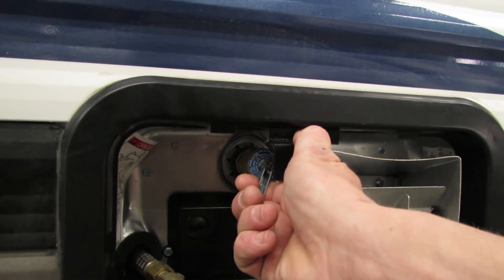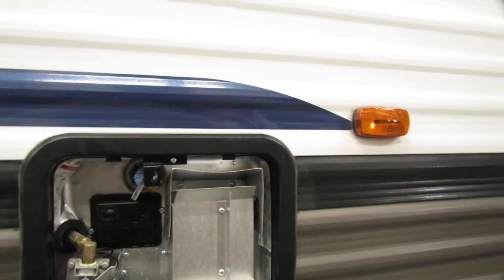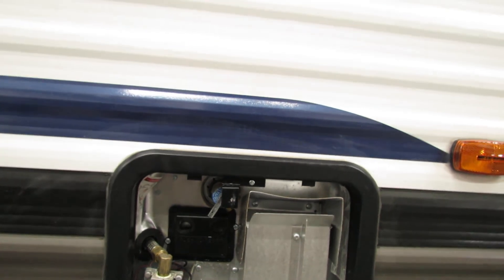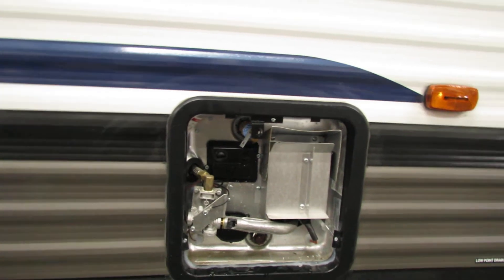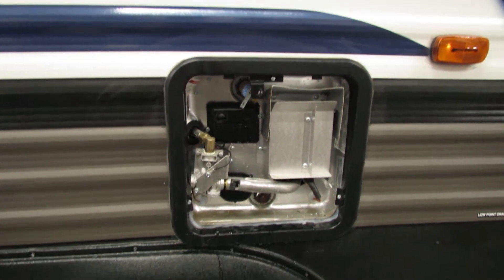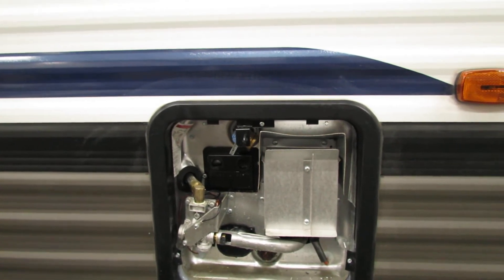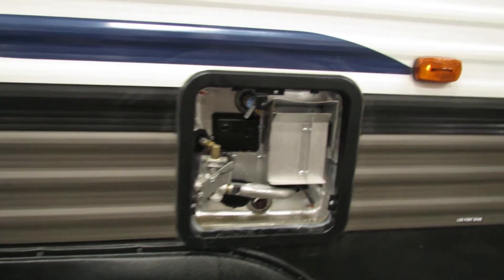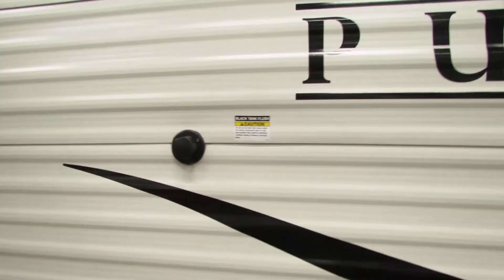Then you're going to want to bleed out the water to get any of the air out of the line. Basically once the water is coming out of this spigot, you're okay to fire up the propane or the electric side of it, which you'll have buttons for over by the control panel. Make sure you've got this thing completely filled with water before you kick it on — it can burn out the electric element in here and you don't want to do that.